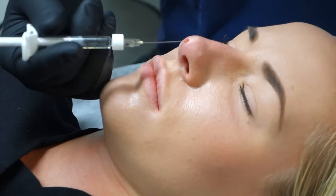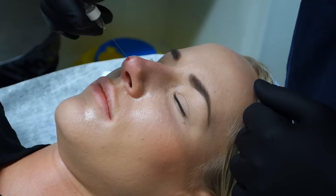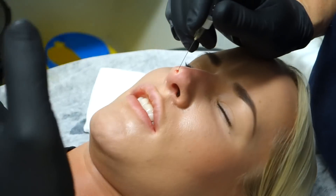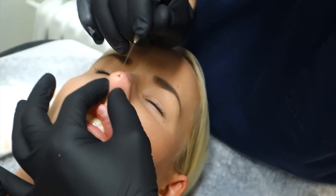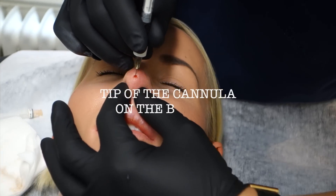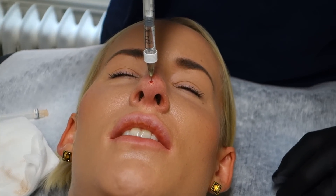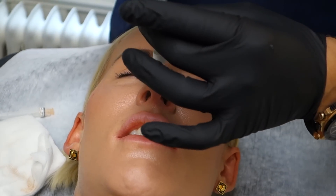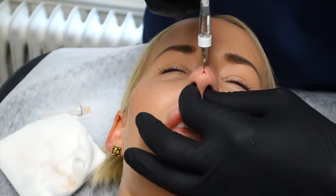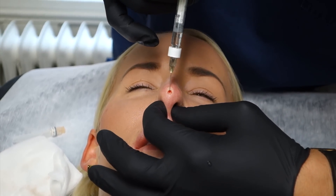The next step is to stabilize the septum and open up the nasolabial angle. I'm now resting on the spina. So instead of having insertion here, I can go from here. I'm now in the septum park.